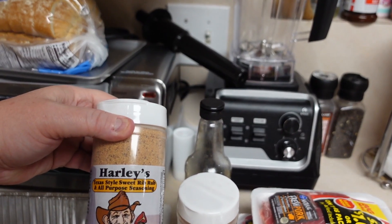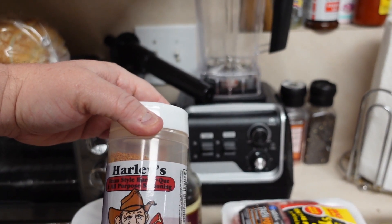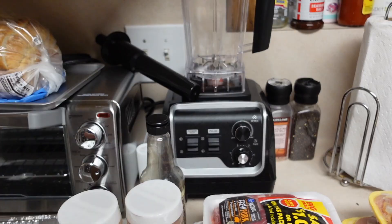We're gonna put it on the brisket, the chicken, and the ribs today. The seasonings we have are the Texas Style Sweet Rib Rub and the Texas Style Barbecue all-purpose seasoning. We're gonna get this brisket going first because it takes a little longer to cook, and while the brisket's cooking I'm gonna do something special with the boudin. When the brisket's almost done, we'll throw the ribs and chicken on.